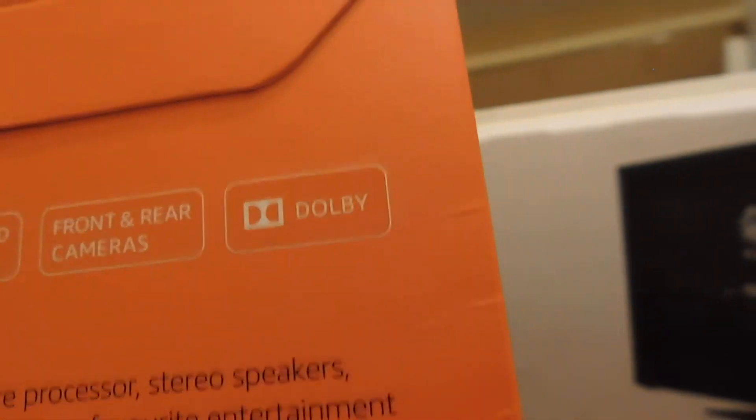And Dolby Digital sound — yeah, it's beautiful. So I'll show you what it looks like. This is my first Amazon Fire tablet. I've tried the iPad — I think I tried the first one, the second one, the third one, and others. I also tried the iPad Mini, but I've never tried the iPad Pro yet.